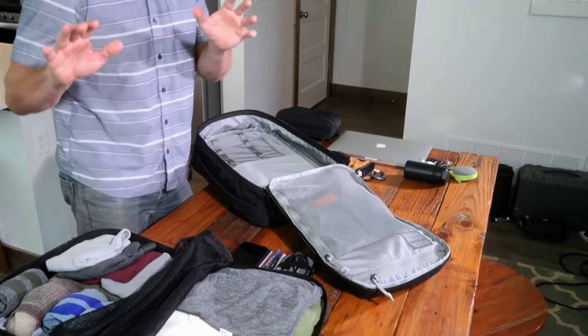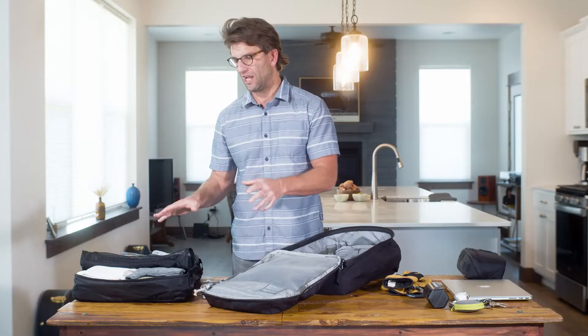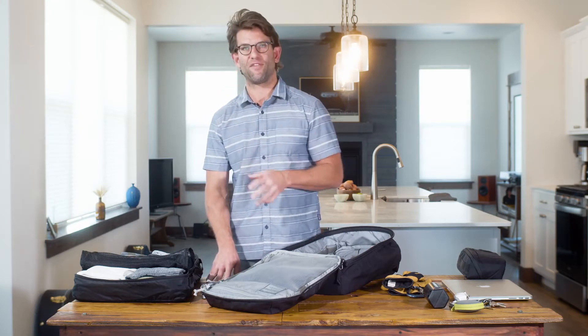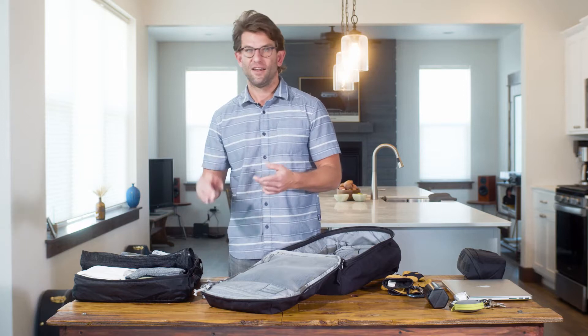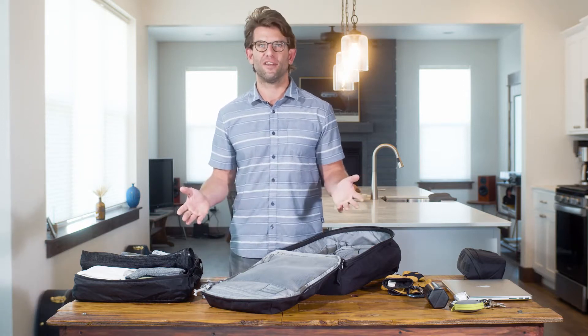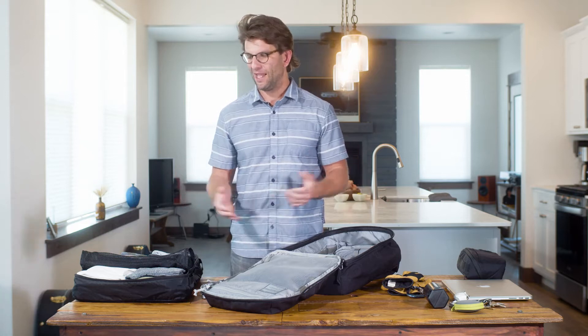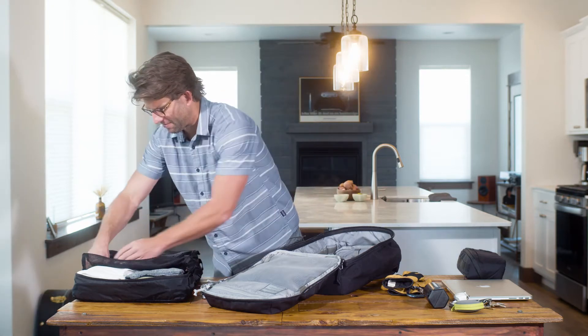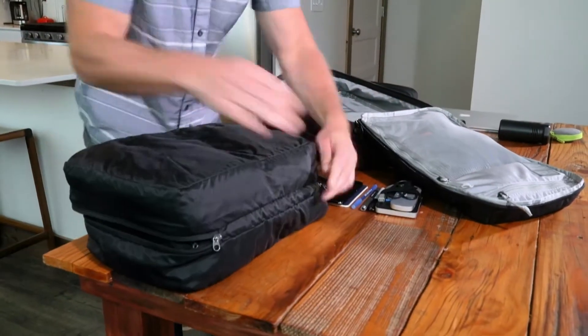Inside this packing cube I've got enough clothing for four days: four t-shirts, four pairs of underwear, four pairs of socks, a change of gym clothes, a button-up and a pair of slacks just in case I want to look presentable, as well as a long-sleeved shirt in case I get chilly. We'll zip this up and shut.